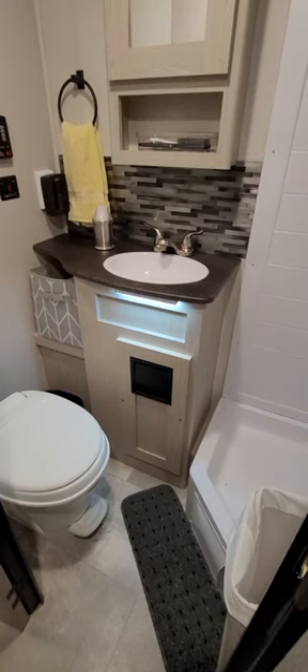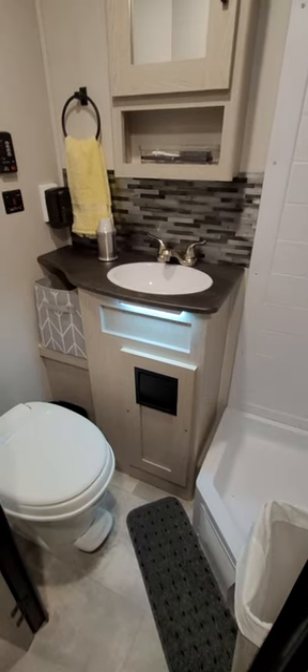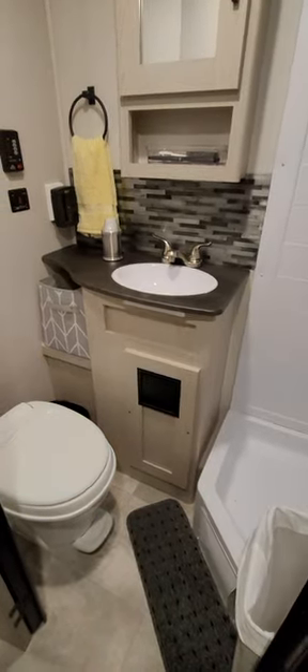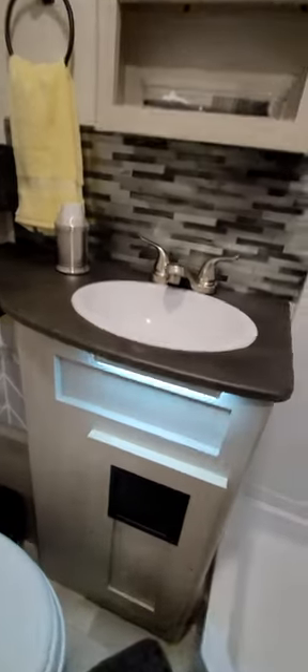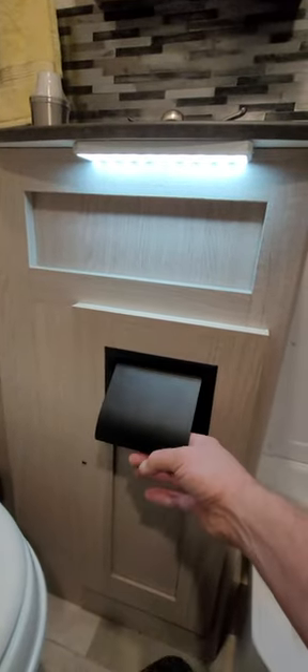Got the recessed in-wall toilet paper dispenser installed in this lower access cabinet panel here, so your toilet paper hides behind here. What I like about having it here is it actually acts as a water splash guard — if you're up here washing your hands, the water is going to run off here rather than onto your toilet paper.